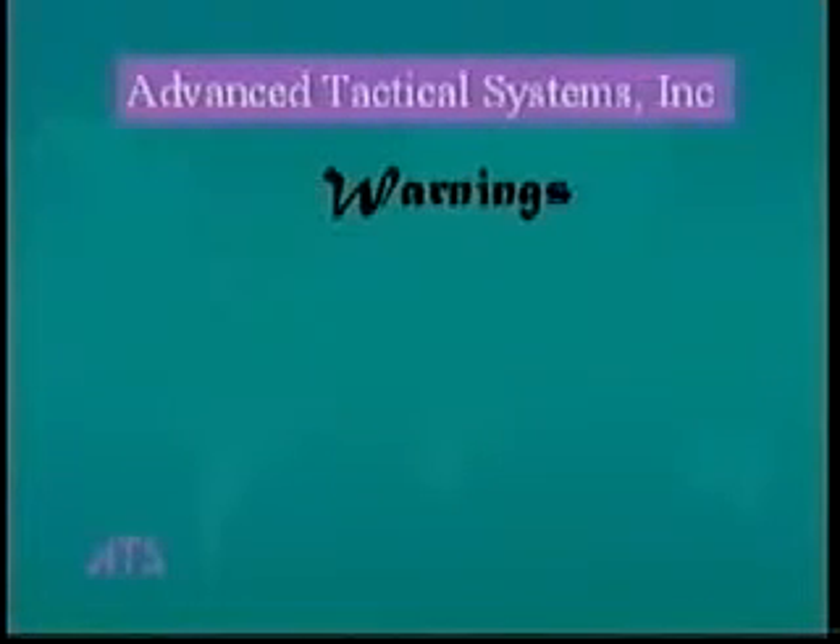Congratulations on your purchase of an AT series paintball gun from Advanced Tactical Systems Incorporated. For your safety and the safety of others, please observe the following warnings.